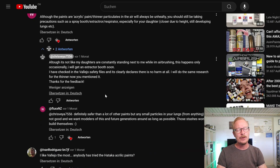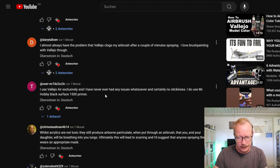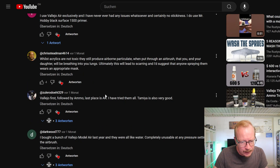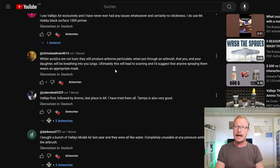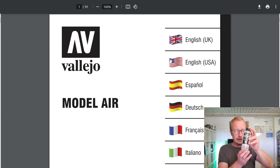There was another commenter, Chris Tedman, who wrote: 'Whilst acrylic are non-toxic, they still produce airborne particulate when put through an airbrush that you and your daughter will be breathing into your lungs.' That's true, and I thought — yeah, I know, but is it actually harmful? So I narrowed my research to Vallejo Model Air paints, the Vallejo airbrush thinner, and the airbrush flow improver.